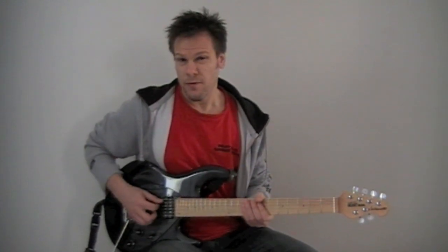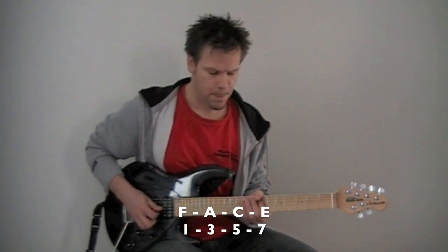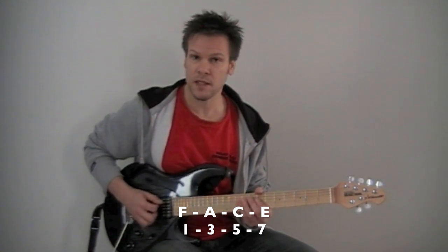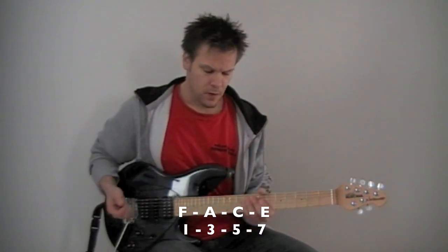Then you go to the fourth note of the scale, which would be an F. Do the same thing — F, A, C, E — and that would be an F major seven chord.